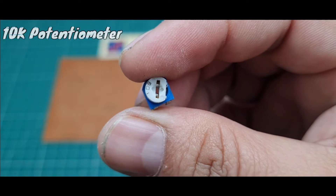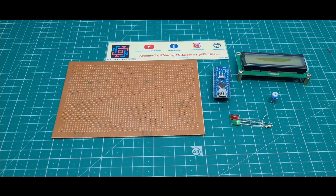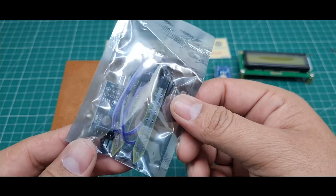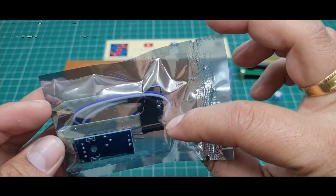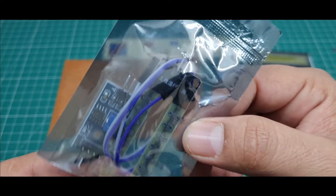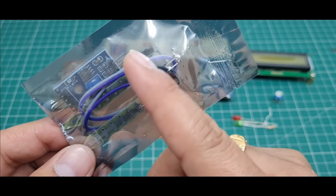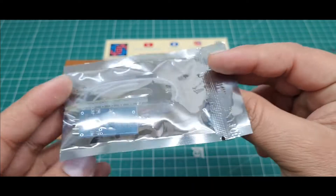Fifth, I use a 10K potentiometer to control the brightness of the LCD. Sixth, I use this moisture sensor for measuring the moisture level. This is an analog sensor — the digital signal is converted to analog form.